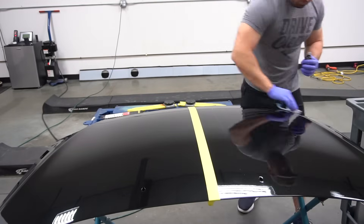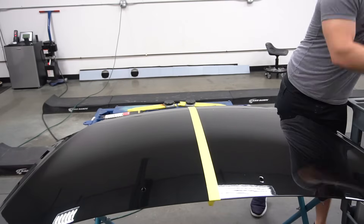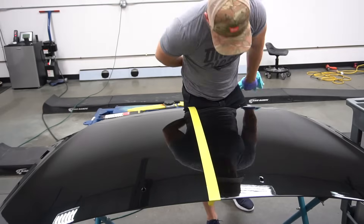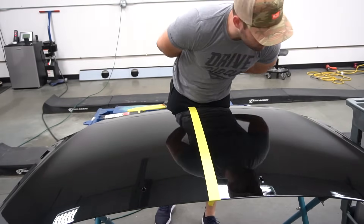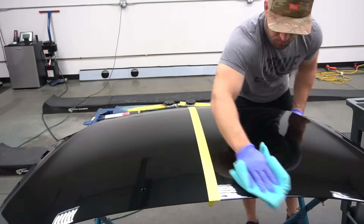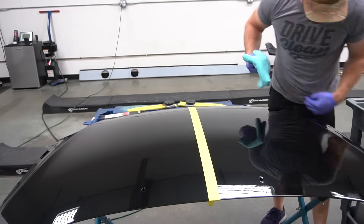There's no way to completely prevent water spot etching currently, but there are coatings on the market like our graphene matrix which has shown really great repellency against water spot etching, as we've shown in this video compared to the crystal serum light. So take that all in mind — definitely appreciate you guys watching. Let us know if you have any other questions, and we'll see you guys in the next video. Thank you.